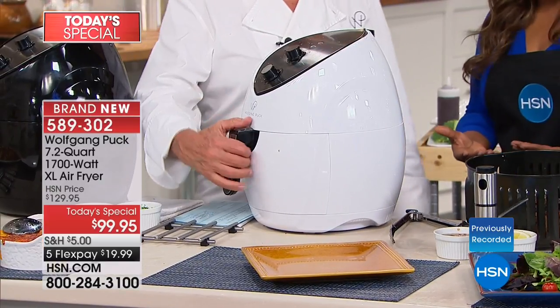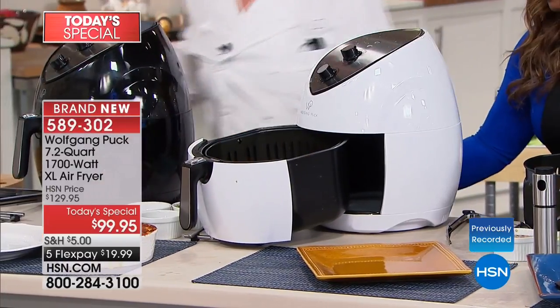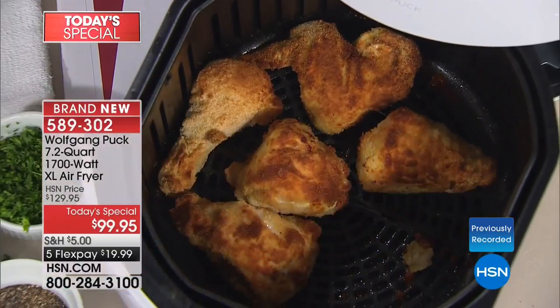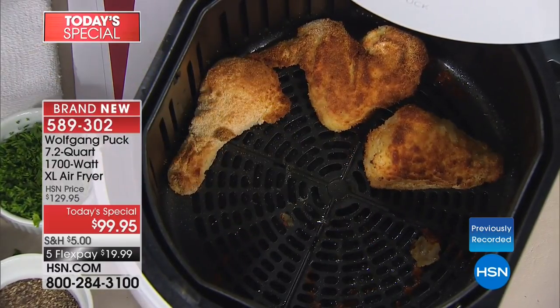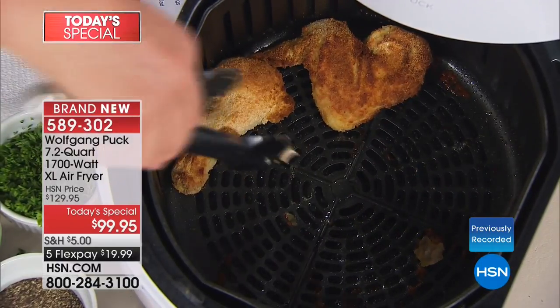If you're just tuning in, this is our finest value of the day. It comes in white, blue, black, and red. It stands 15 and 3/8 inches high, 12 and a half inches wide, 14 and a half inches long. Plugs into any standard outlet. Comes with a one-year warranty, 10 recipes, the basket and handle, and the booklet. It's $20 on a credit card over the next five months.